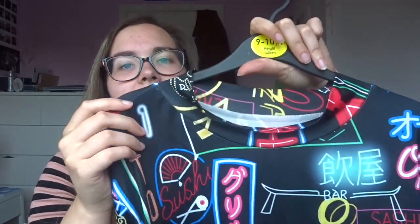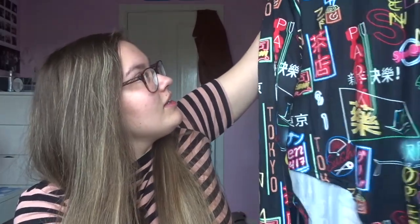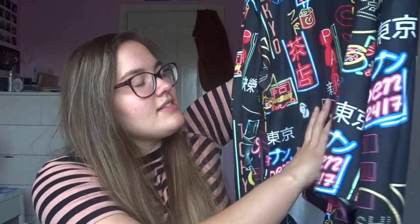This bodysuit has got long sleeves but the sleeves are quite loose — not fitted like the actual bodysuit itself. It's got a kind of high neck but it's not too tight. It has a Neon Tokyo lights print which is really nice. I feel like it would be really cool if the bright signs showed up in the dark. It was actually quite cheap at £6.79, and if you save up points on Shein you can get it for even cheaper.